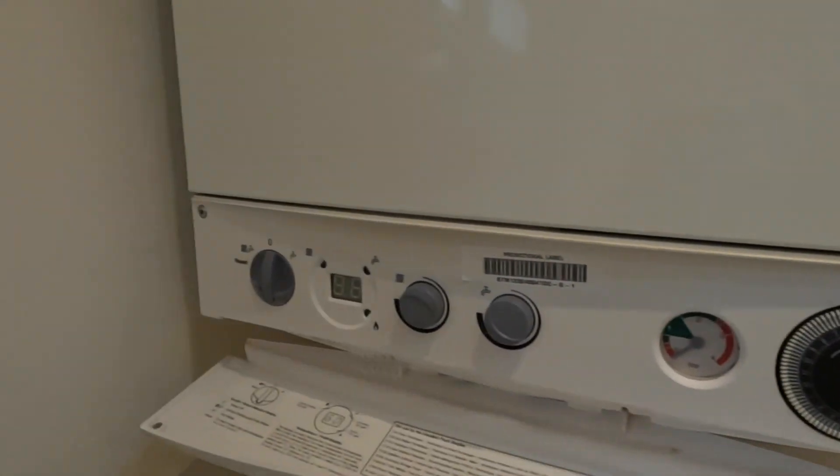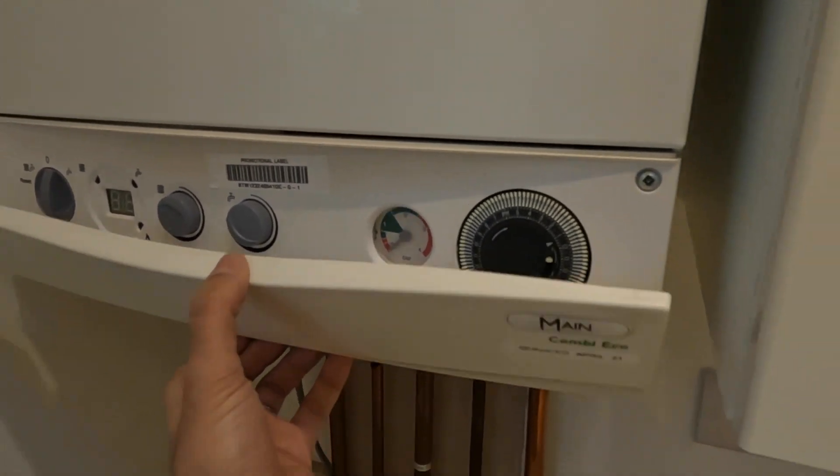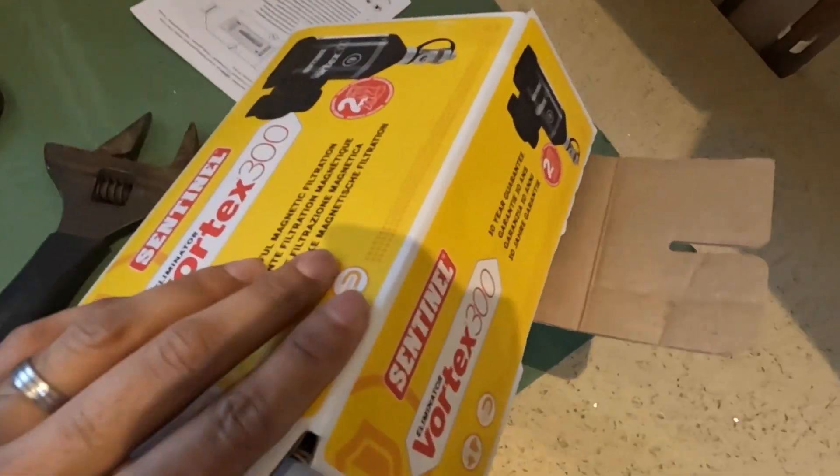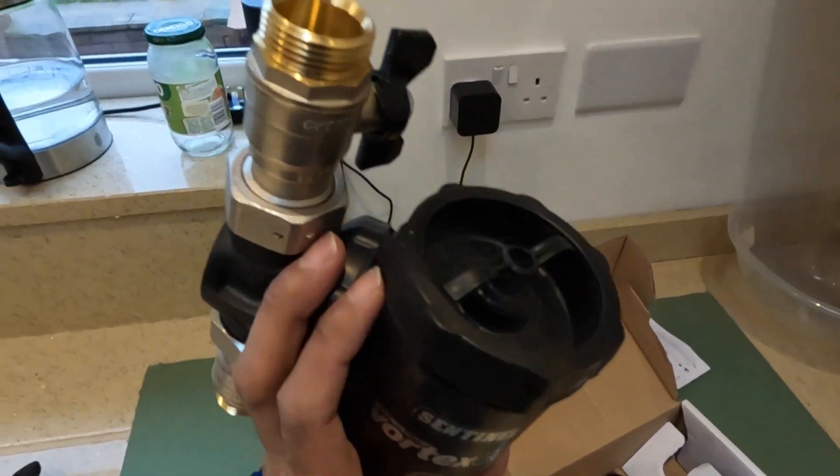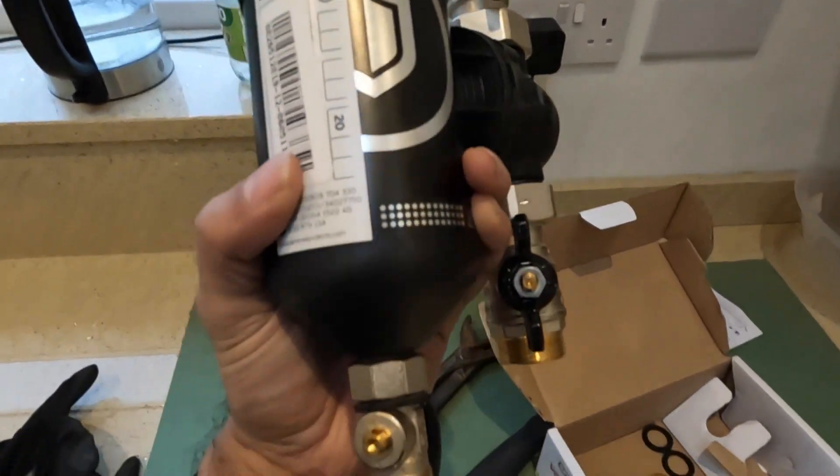There's the boiler — a Baxi Main Eco 30. Make sure the electrics are off. Once all the water's come out and you're happy, then start looking at the instructions if you need to. But if you follow my video, you'll be fine.